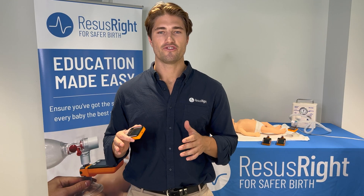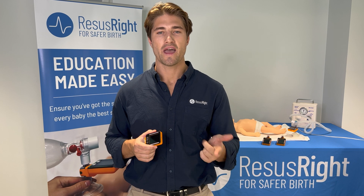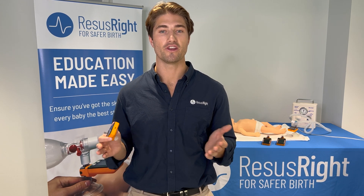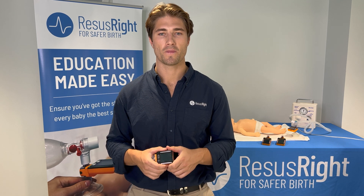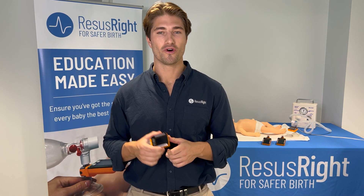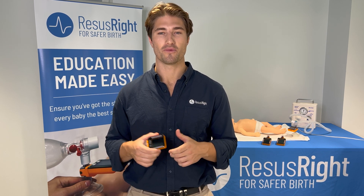It enables clinicians to train more effectively, to practice skills regularly, and for objective assessment of skills during a training session, so that every clinician can ensure that their manual ventilation skills are ready for a resuscitation whenever it might occur. Please get in touch if you'd like to know more about the system, or would like to see if we can assist with your training program.